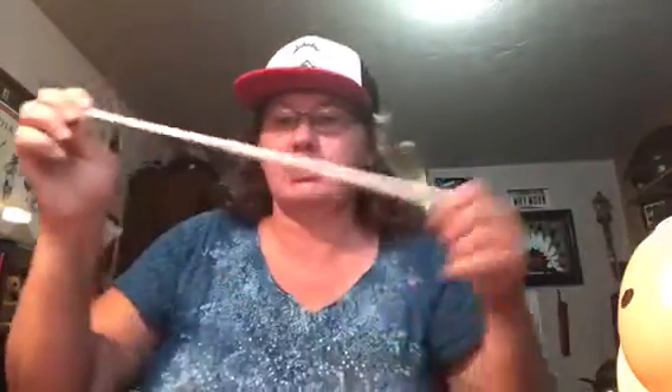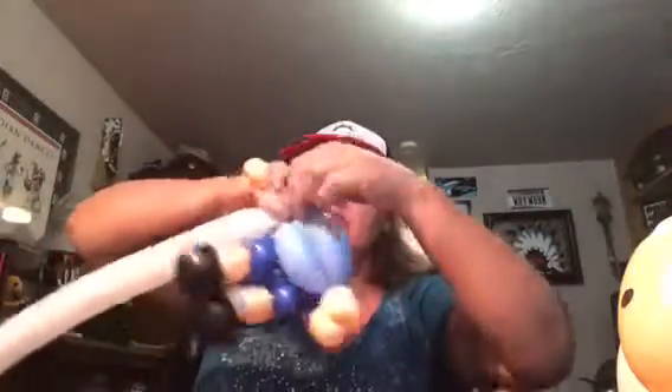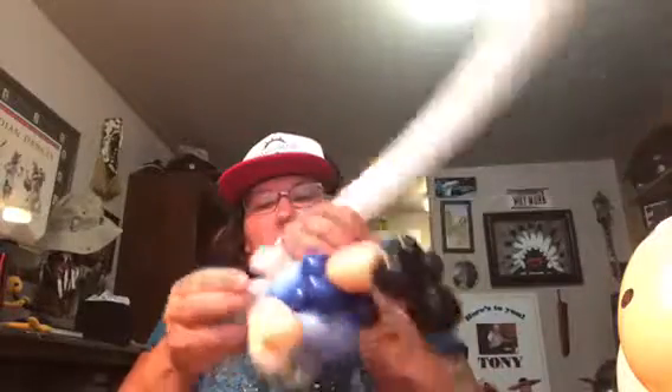Next, take the 160 balloon. Go four fingers up and make a three-finger bubble and pinch twist it. Four fingers across, three-finger bubble pinch twist, four fingers across again, and tie it into the pinch twist down at the bottom. Then stretch it, match it up, and go around making a frame, doubling up on the frame.